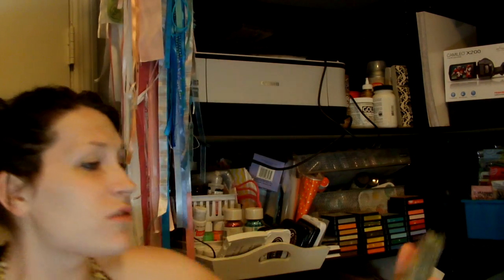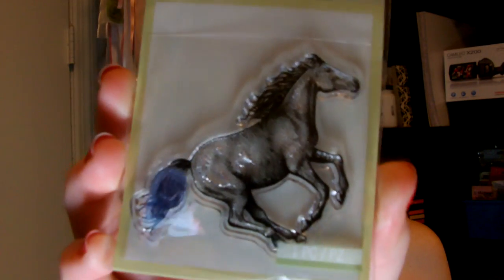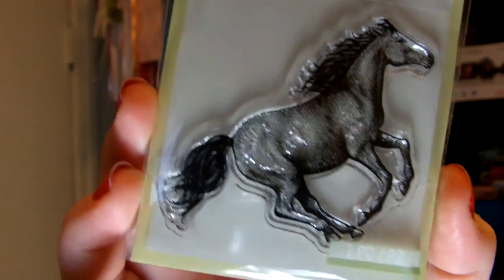Then these little Studio 112 stamps — oh my gosh, so pretty. A dollar a piece, and keep in mind I had that 20% off coupon. I'm not into horses — well, horses are not into me. They try and bite me, they try and throw me off them. But I just love this stamp. I love the detail of all of them.